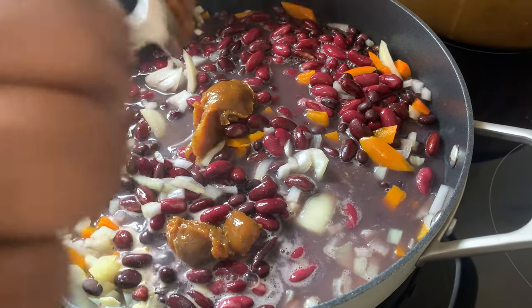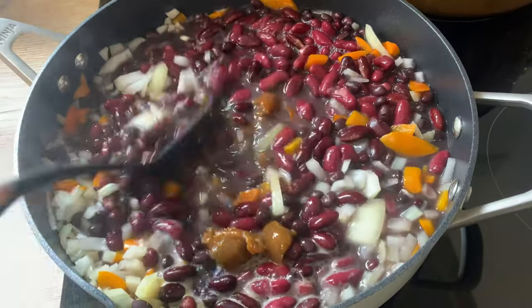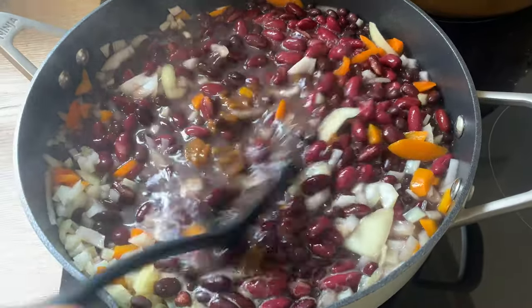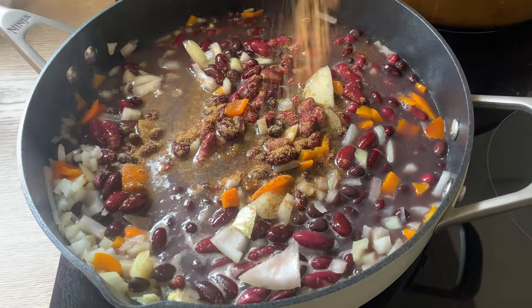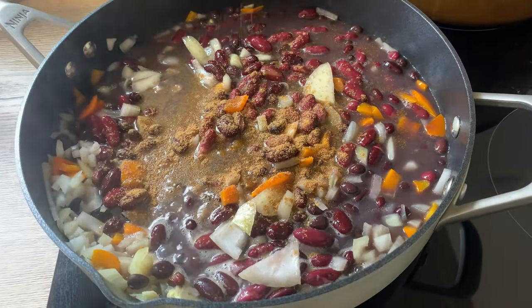Protein is important for building, repairing, and maintaining muscle and body tissue. If you want to cut down on meat, consider swapping meat protein for plant-based protein. You can start off by doing this one or two times a week.